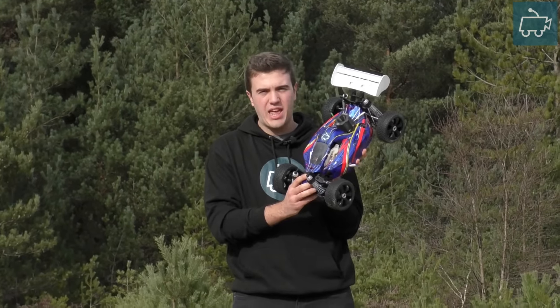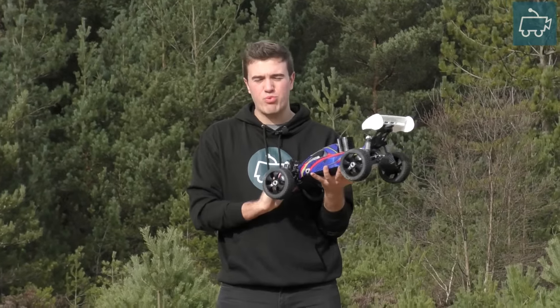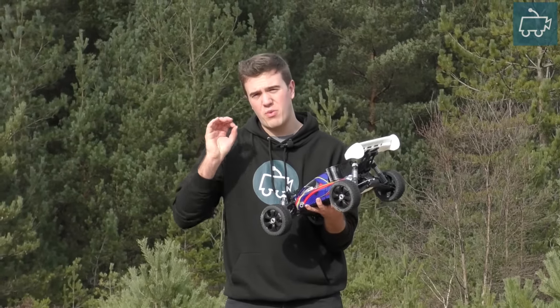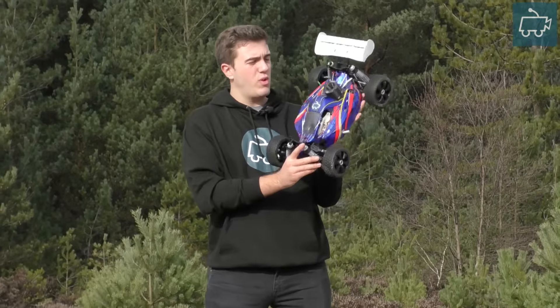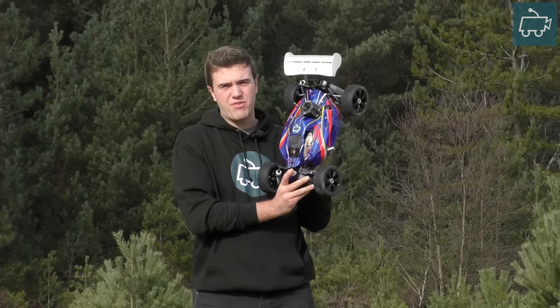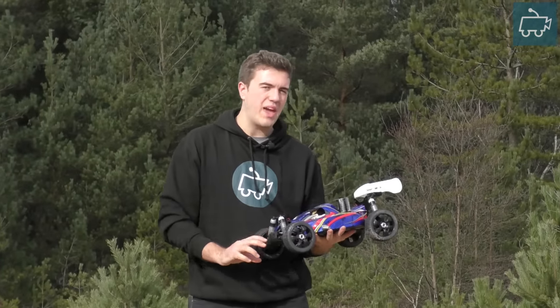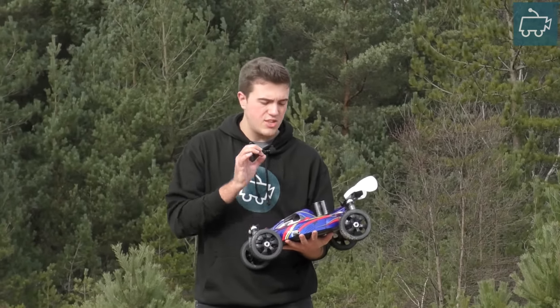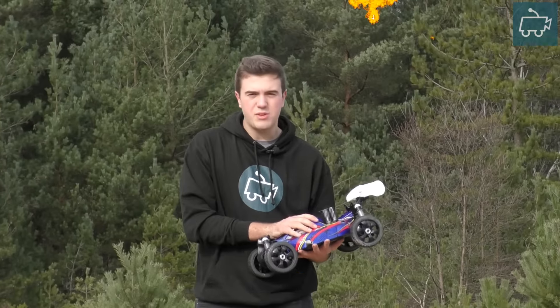This guy just looks far too clean. So we're out today, we've come to this brand new area. We have come to bash the Hyper 7 followed by the Kyosho DBX. So let's put some fuel in this baby.